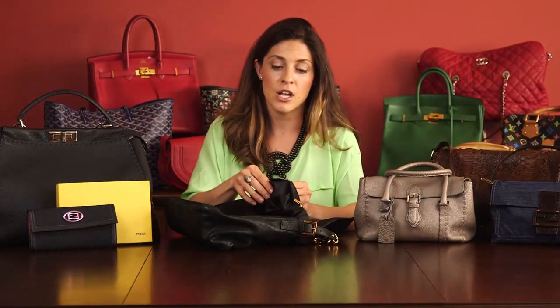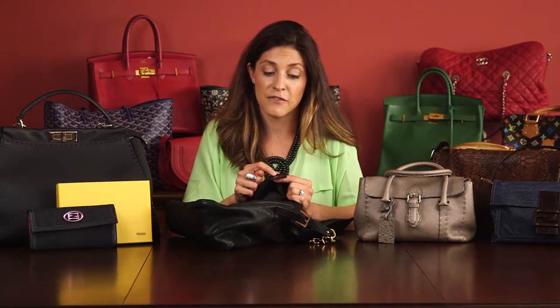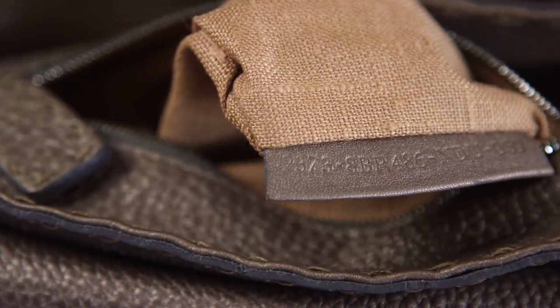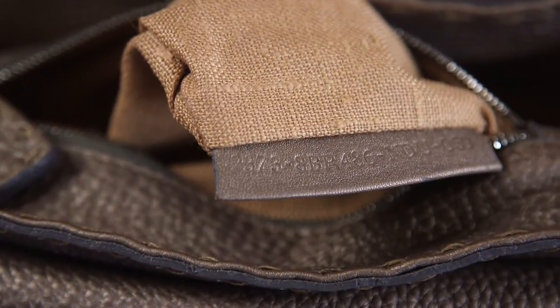Different bags have different designs on the inside as well as the outside. You may find a leather tab on the inside — it'll say Fendi, it'll say Made in Italy, and if you flip it over it will have some serial numbers on the back as well.